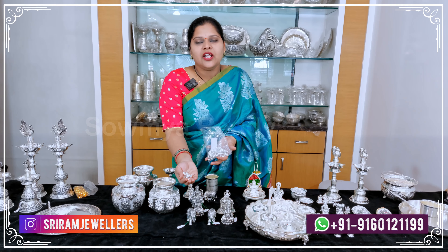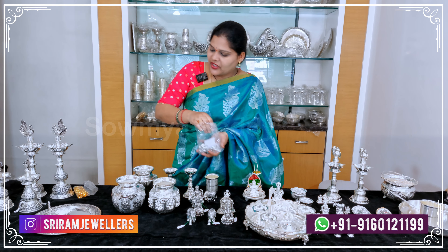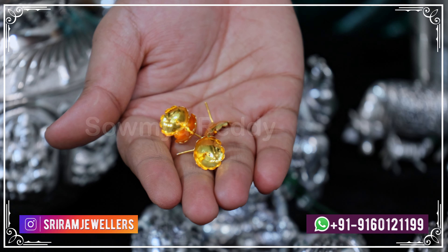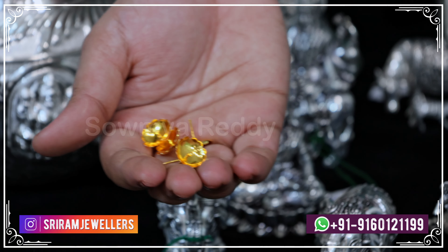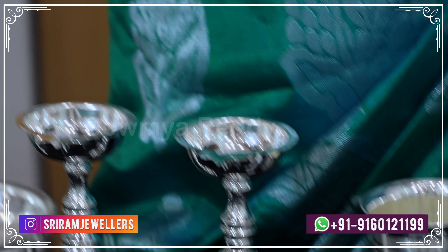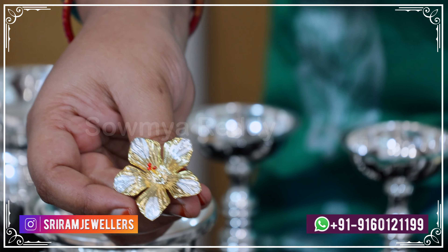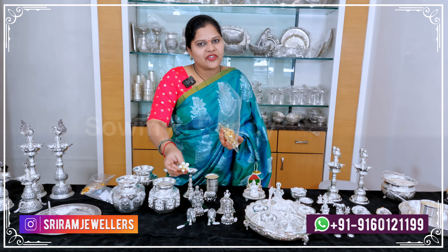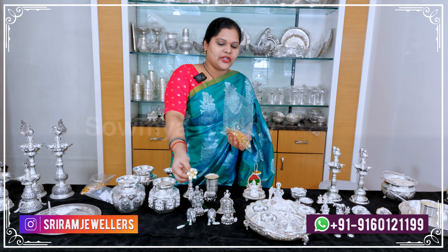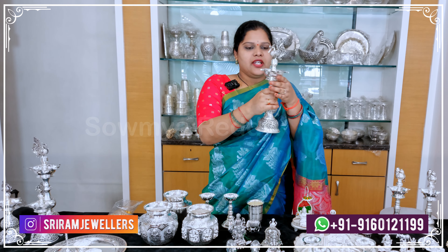If you want, take a screenshot and share it on WhatsApp for the exact offer and price. We also have gold polish and silver items — they are made with gold polish and pure silver. You can also get it in a large peddha size. This is antique silver with a detachable option.